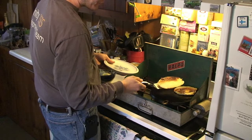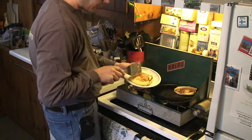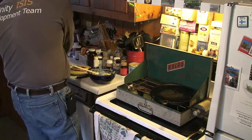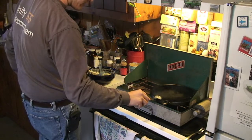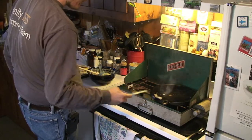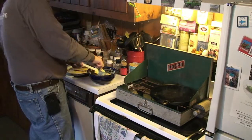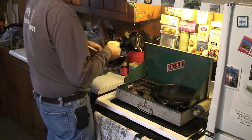A trick that all real chefs know is to flip your pancake over again before you put it on your plate, so you get the nicer initial cook side up. The bottom sides are usually kind of ugly. Another trick real chefs know is to not make two pancakes on a cold griddle like I just did — I should have started with just one. And Chris at the Moran Square Diner rebutters for every pancake he puts down, and Chris uses an awful lot of butter.